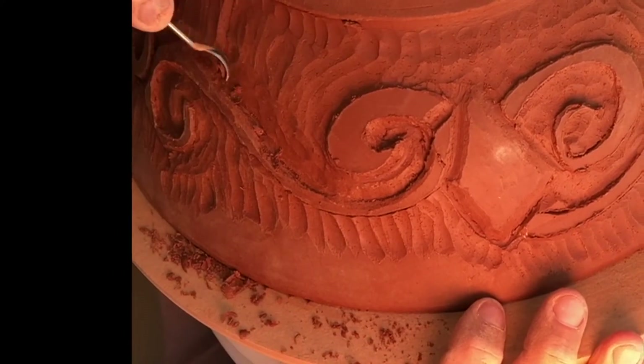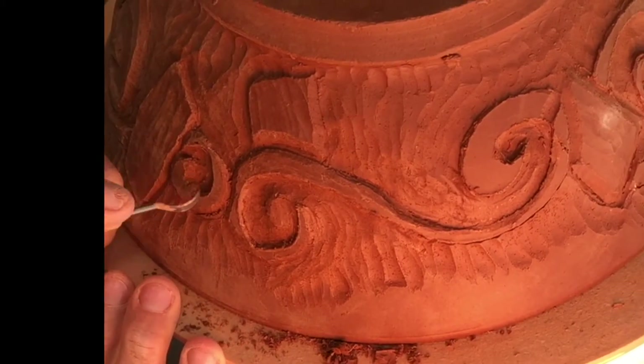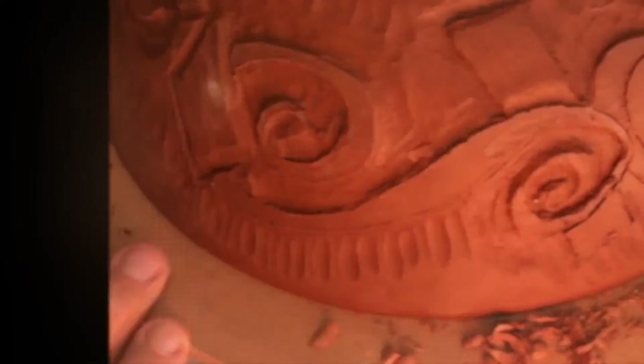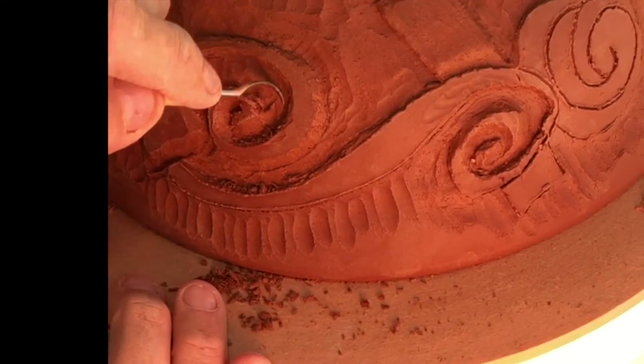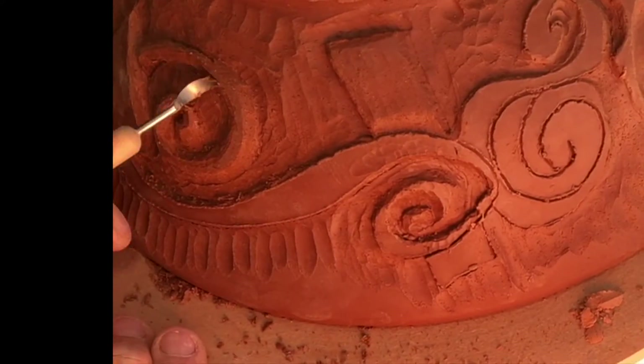You might be thinking, oh my god, how long did this take? Well, let me tell you, this was a three-hour process — right at three hours from when I sketched it out with the skewer sticks to when I was actually able to stop. I don't know if that's a good thing or a bad thing; I just know that's my thing.